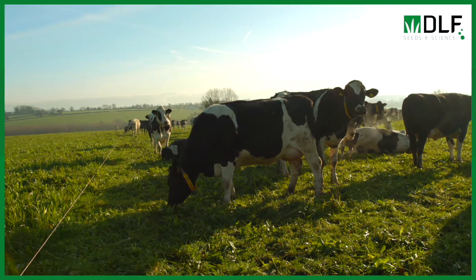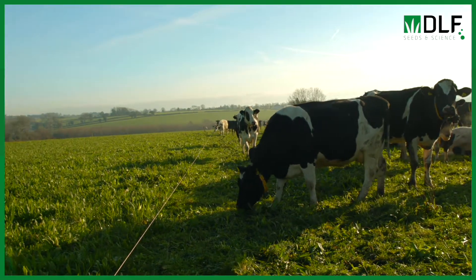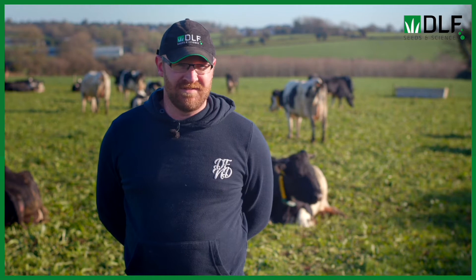We made silage out of it last year — this paddock and another multi-species down the back were cut for silage and haylage. The cows absolutely loved it when we opened it; it was lovely stuff, nice and dry.